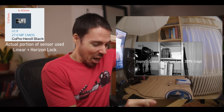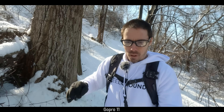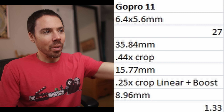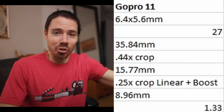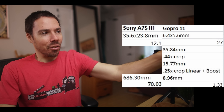Don't get me wrong — the GoPro 11 with that tiny atom of a sensor squeezes more out of it than most cameras. It might be my most fun camera to use. It's fantastic stabilization. With that tiny sensor — not bad, GoPro. But on the chart: GoPro 11 has 27 megapixels for that tiny thing. After all crops, we're looking at roughly 8.96 total square millimeters versus Sony's 686.